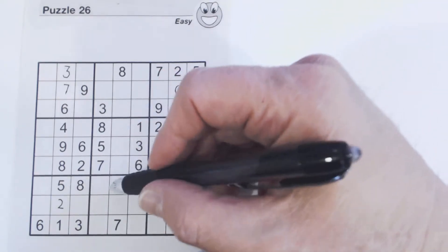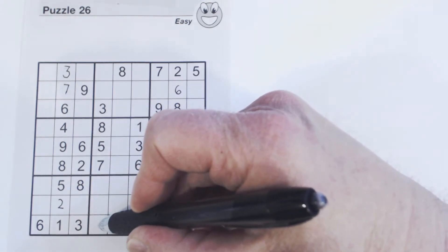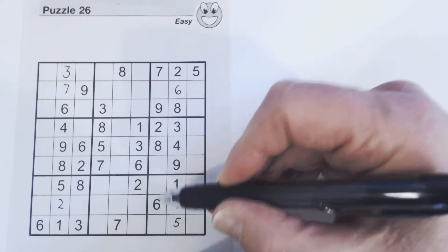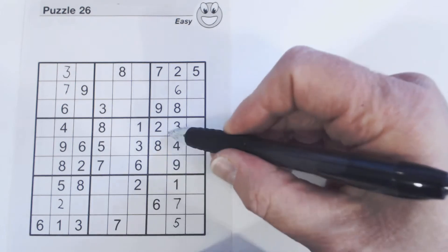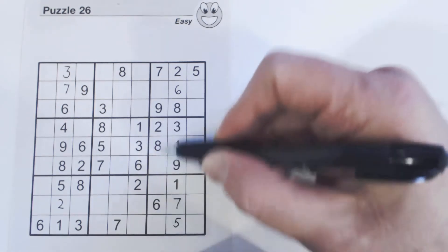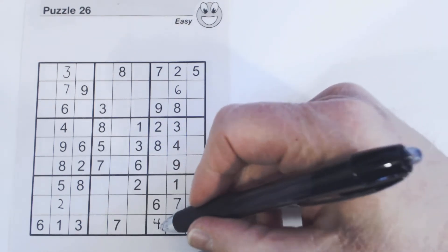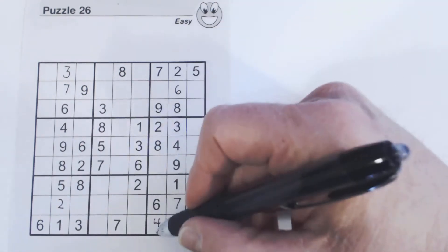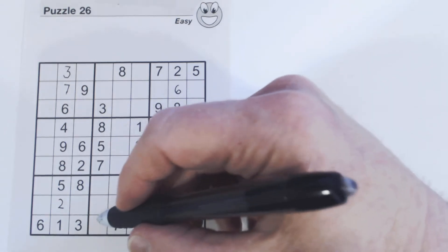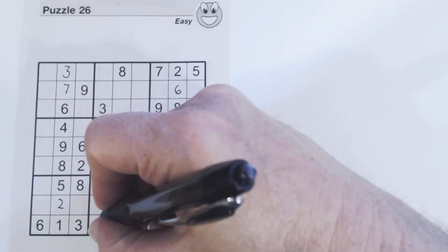Looking at the first empty cell: there's a two and an eight in its column, so this is a four or a nine. The next cell could be a four, eight, or nine. Checking the column: there's a two, eight, and nine — so two, four, eight, nine means we know that's a four, the only number not in that column. What's left is two, eight, and nine. There's a two and an eight in the next column, so we know that cell is a nine.